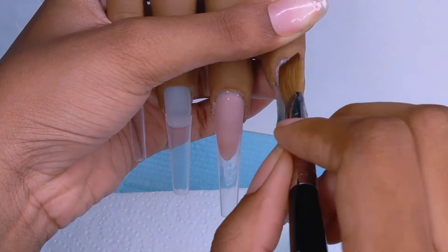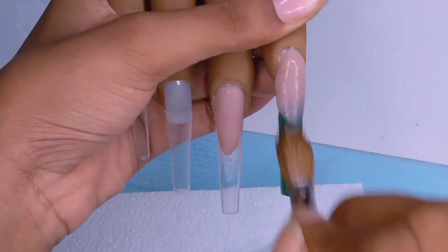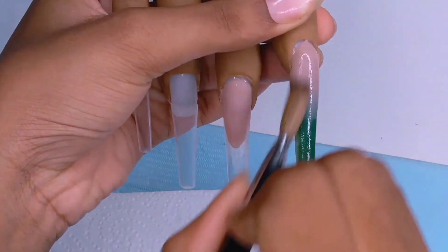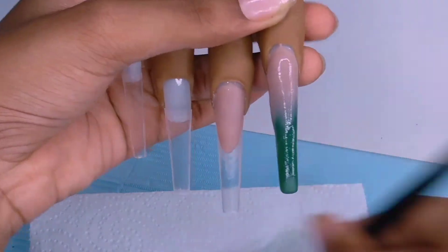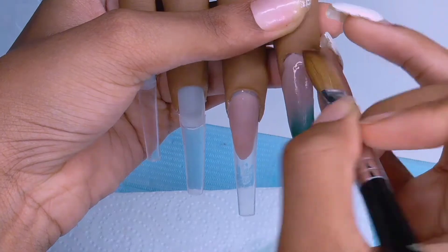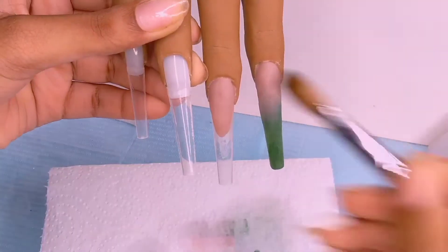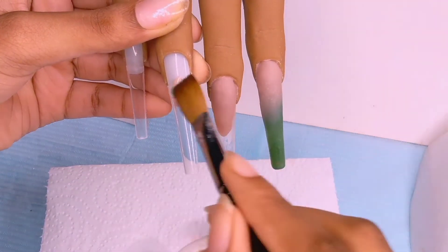I don't know why I put that much acrylic right there — I was probably rushing — but never mind, it turned out green too. I'm just going in with another tiny cuticle bead to perfect it. So this nail is the marble nail.